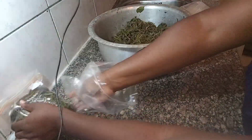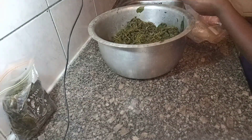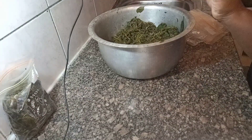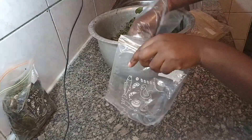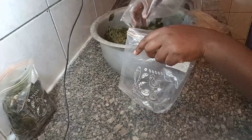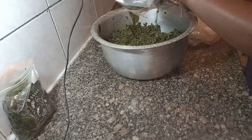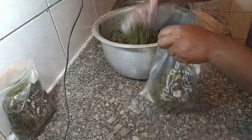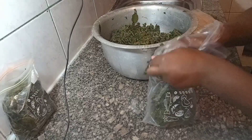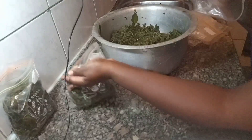These ziplock bags are available in supermarkets or any outlets that sell household items. Here in Kenya you can get them at Naivas or even at Kamukunji market. If you're interested in getting these bags, let me know in the comments — I can leave a contact of a seller who supplies to me at an affordable price compared to supermarket prices.